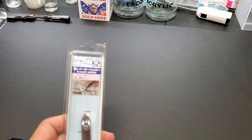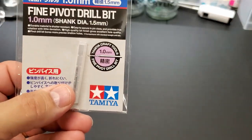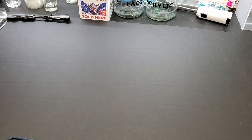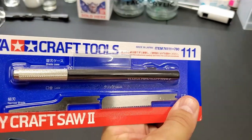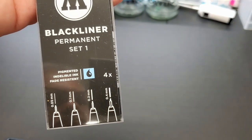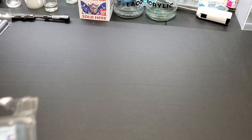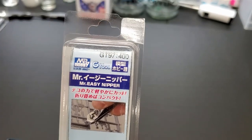Hey guys, I got a bunch of new tools: a pin vise from Tamiya, a really tiny one-millimeter drill bit — it's almost like a pin, it's so tiny. From a hobby craft store I got a handicraft saw with two blades, we're gonna test these pretty soon. Also these black liners from Molotov, initial test looks really positive. And I got these nippers — the Easy Nippers from Mr. Hobby.